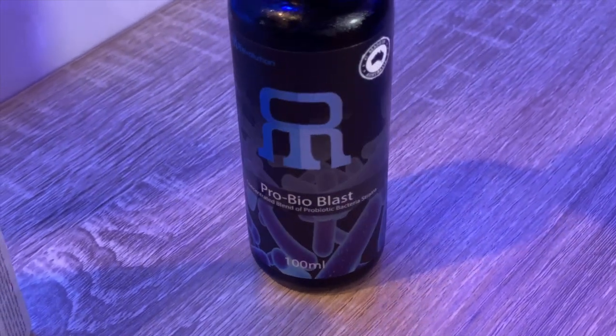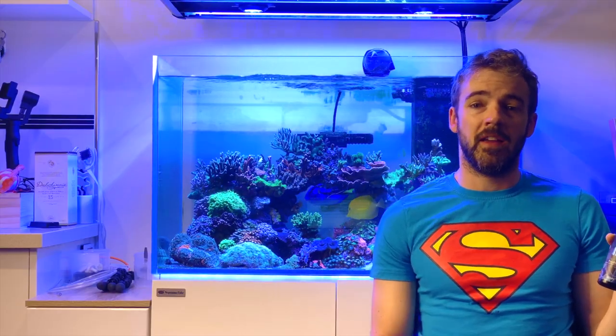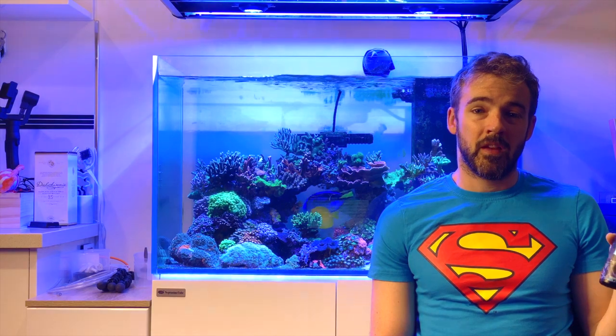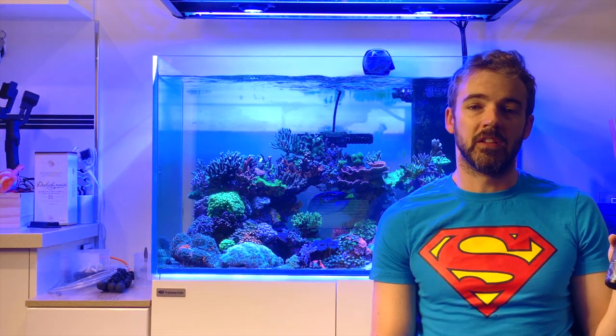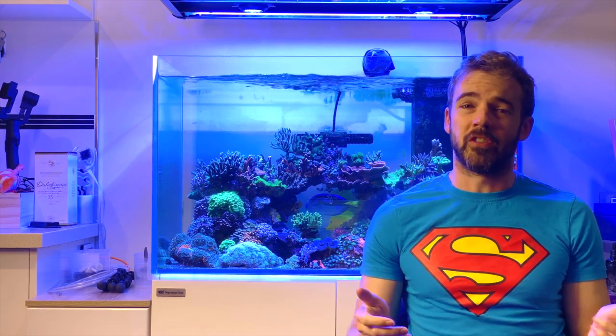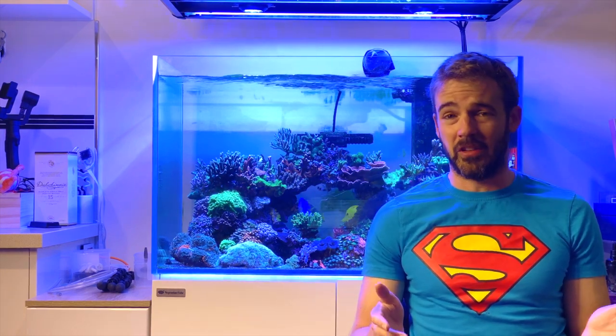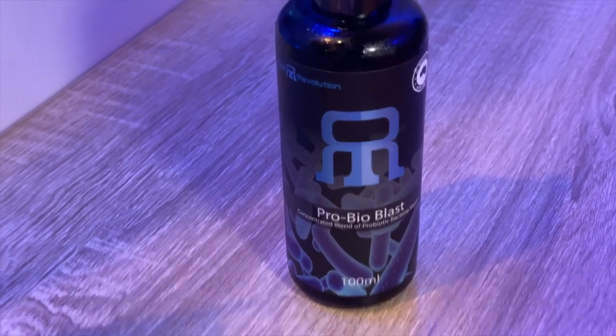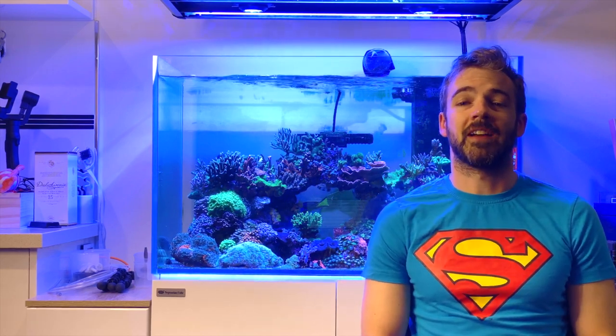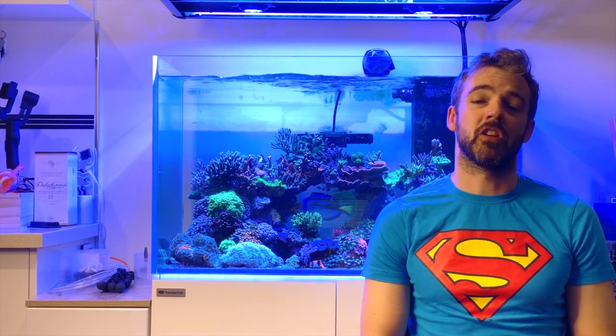I've been told some of the bacteria strains present in the Reef Revolution ProBio product include heterotrophic bacteria, facultative bacteria, and anaerobic bacteria like denitrifying bacillus. I'll let you do your own research into what each of those bacterial strains actually are, because I'm no expert in that. This product is designed to be dosed daily at a rate of two drops per 100 litres. If you are interested in learning more about bacteria, I recently watched an excellent talk by Dr. Tim Hovenack at MACNA 2019, which I'll link in the description below.